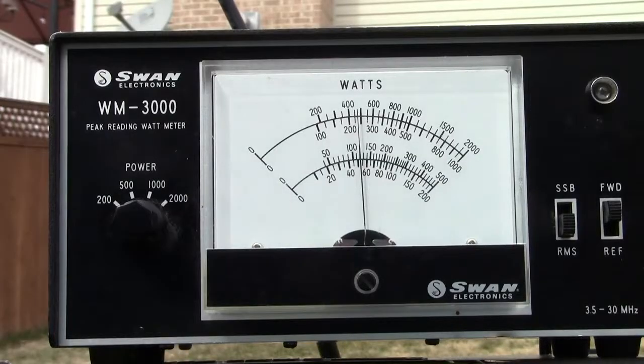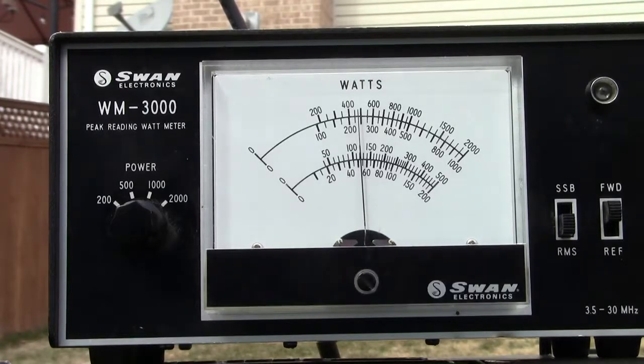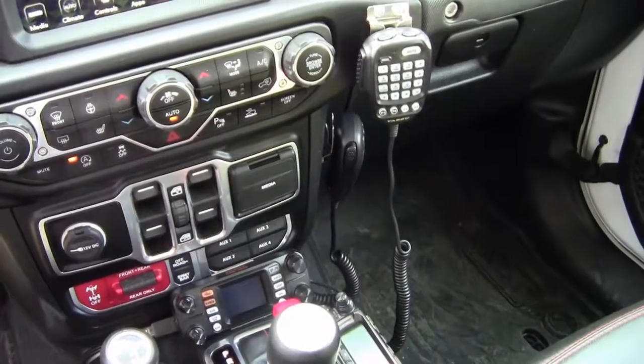Now we have moved to the opposite end of the 100-foot cable — we are actually at the antenna feed point as shown in the video. Looking at the power meter, you'll see that our power has dropped down to about 52 watts using the 200-watt scale. This actually indicates that we have probably a little closer to 0.4 dB of loss — not a significant discrepancy, but it does illustrate well what kind of line loss you can experience in 100 feet.